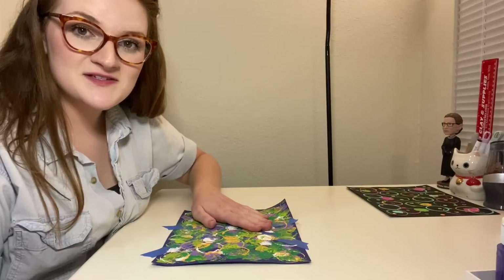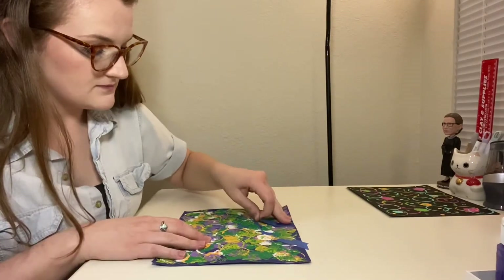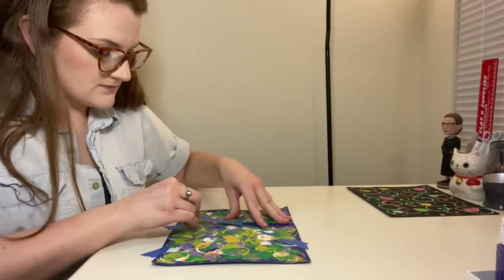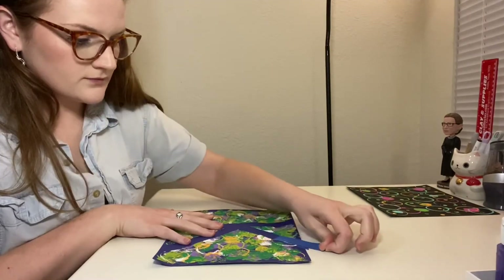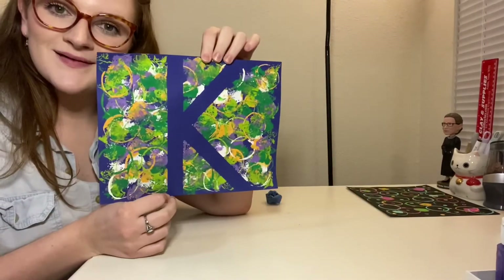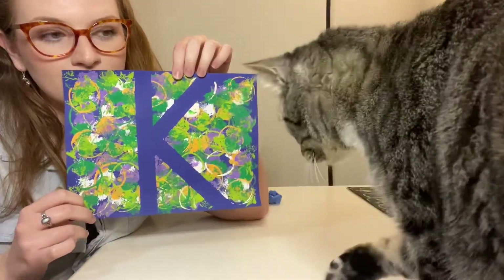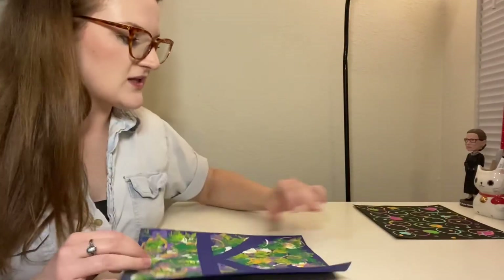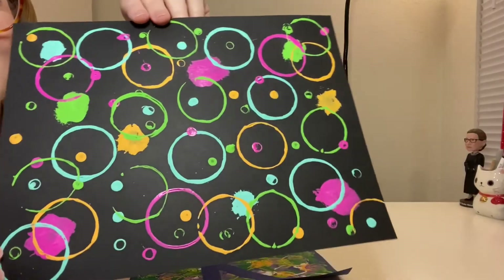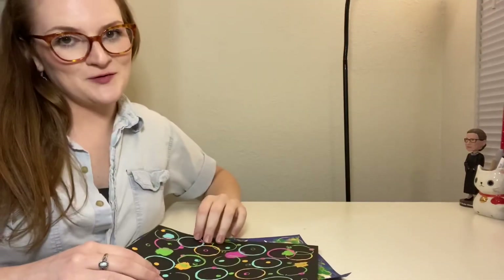So now that our paint is dry we can start peeling off the tape. Make sure you do this carefully so you don't rip the paper. And there you go! Now that this is dry let's check on our circle collage. Look how neat it is — all the texture, different colors. Super cool.